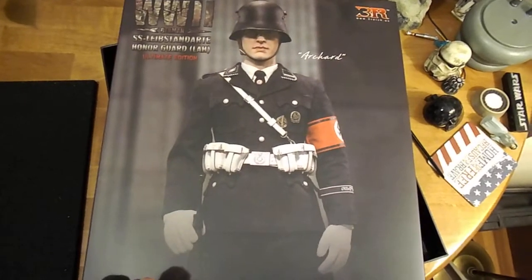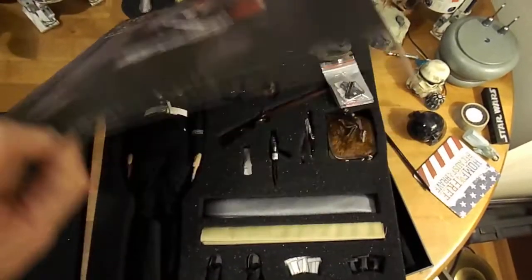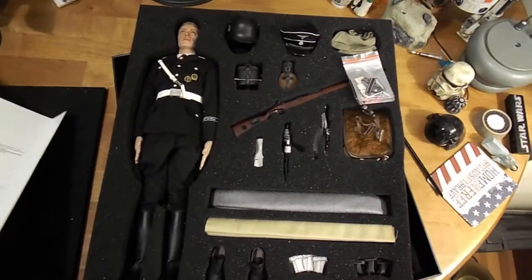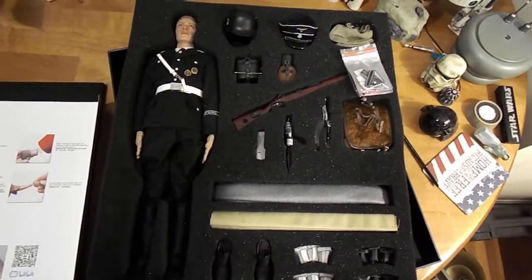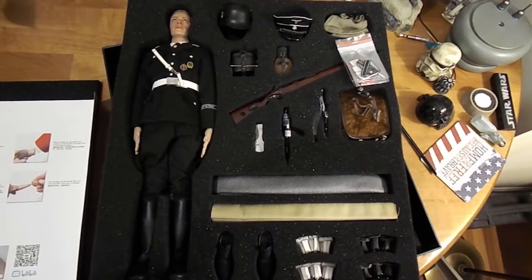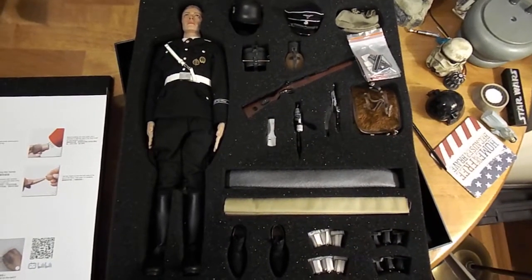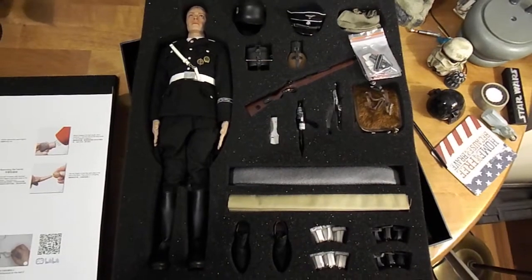Before I missed it and was sorry afterwards, I decided I better get it. I was pleasantly surprised when it finally came in. When I saw it on the website I didn't pay that close attention, so I was really surprised by the amount of accessories that came with it.